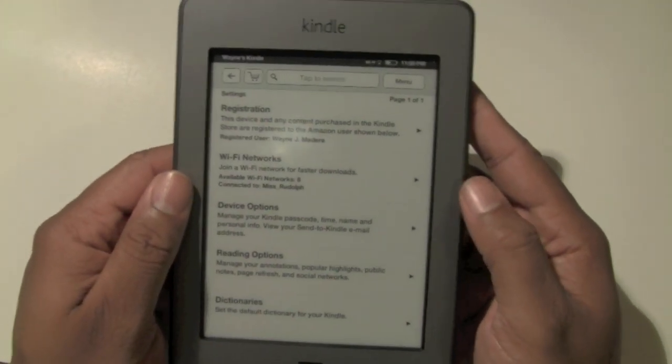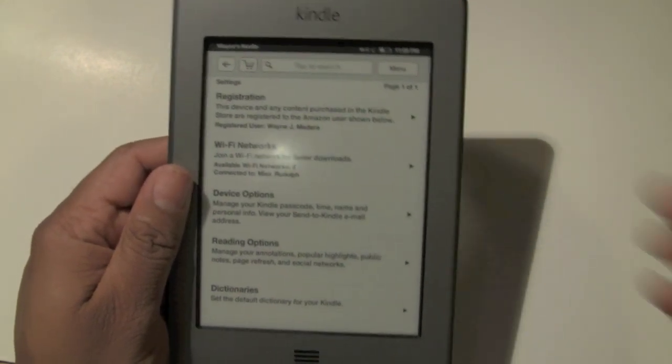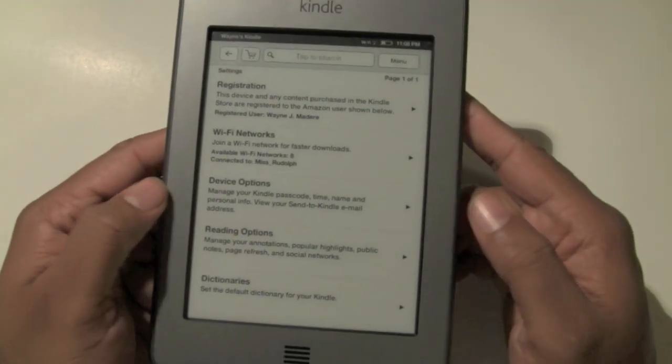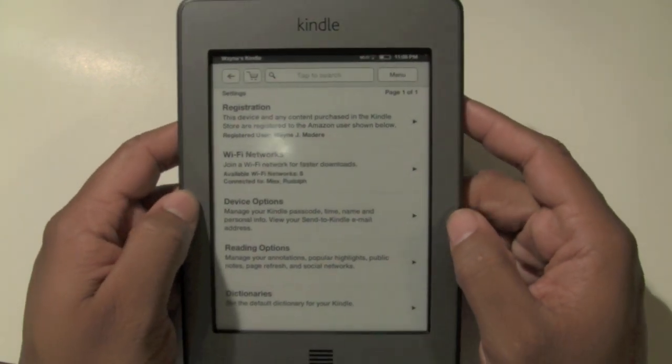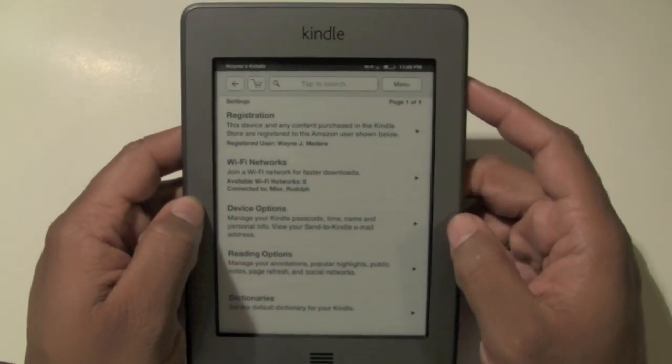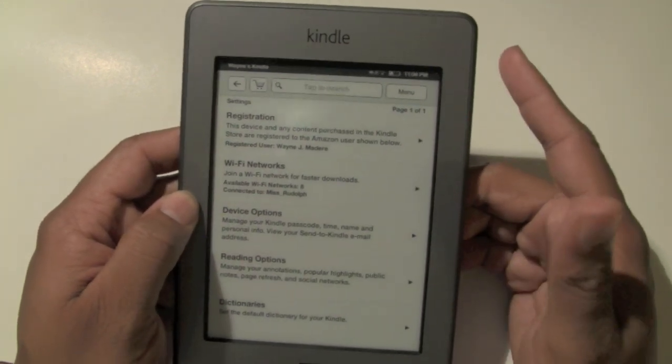Now, if you have a 3G Kindle Touch, the way you connect to 3G is pretty simple. If you're not in an area where there's a Wi-Fi hotspot and your wireless is turned on, it will automatically switch to 3G. Let me show you an example.